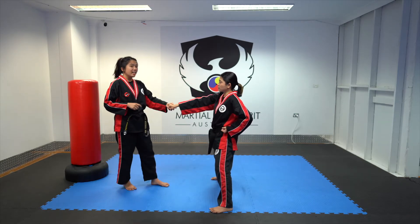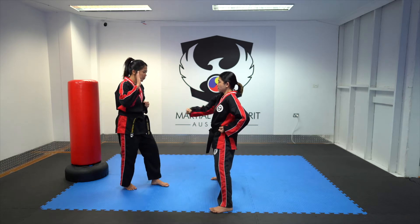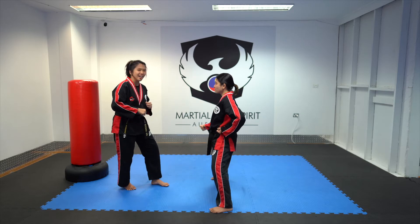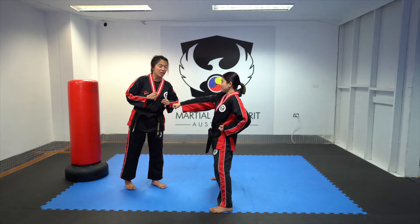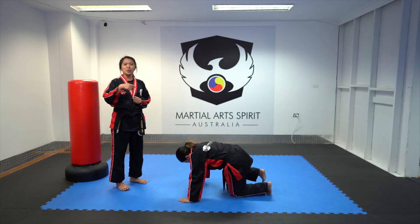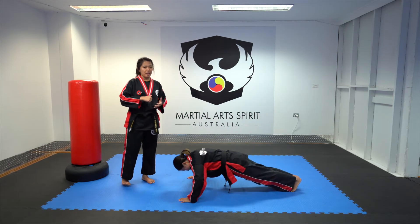So what are you going to do if you get tapped? You need to do a push-up, because push-up is part of our training to make our body strong. Let's try again — go! She got tapped, so she has to do the push-up. Coach Lu, can you do one push-up please? If you want to do more push-ups, that's even better.